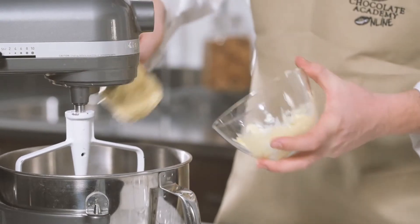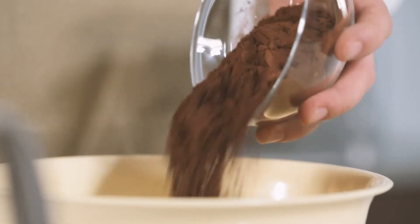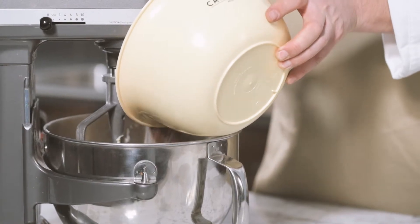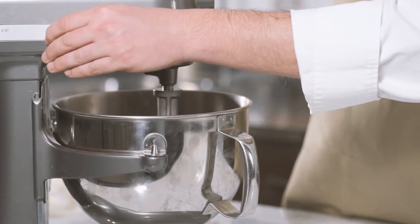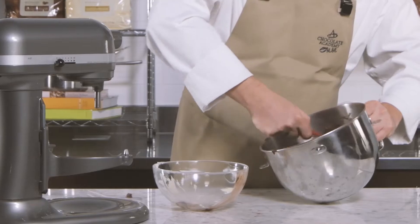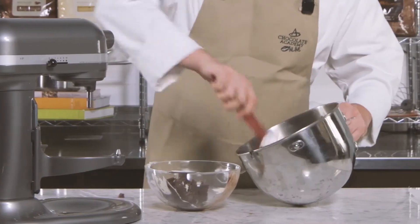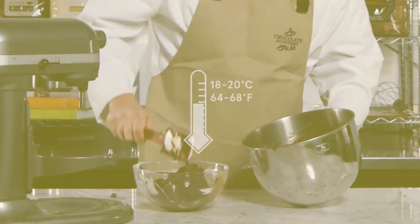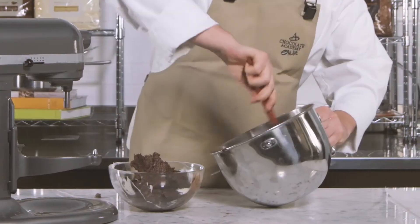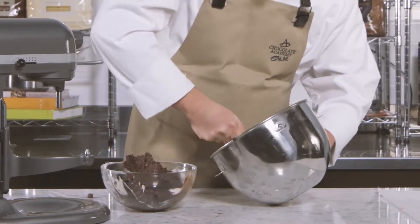Place the butter into the mixing bowl. Combine the cocoa powder and the sugar together and transfer them to the mixing bowl. Mix on first speed using the paddle attachment until creamy. Transfer to a bowl and cover with plastic film and let set at room temperature, or keep in the fridge for two days — always remember to remove them from the fridge an hour before you want to spread them.